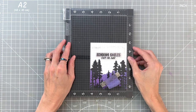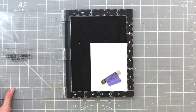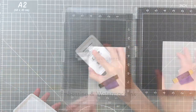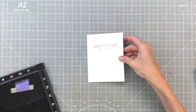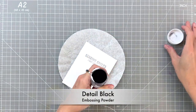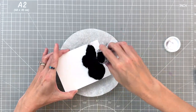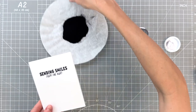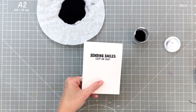Once I get it in the right spot I'm going to pick it up with my Misti. We are going to do some heat embossing, so I'm going to apply some anti-static powder first. Then I'll grab Hero Arts embossing and watermark ink, ink up my sentiment, stamp it a couple of times, and then emboss it with Hero Arts detail black embossing powder. I love black embossing powder — I use it often because it creates this beautiful, clean, crisp, and very rich dark sentiment. Once I put on the powder I tapped off the excess and heat set it with my heat tool.